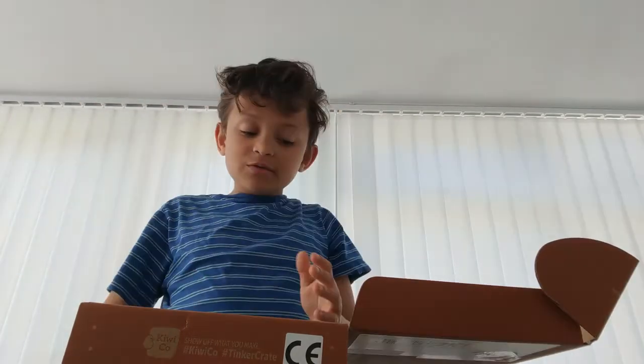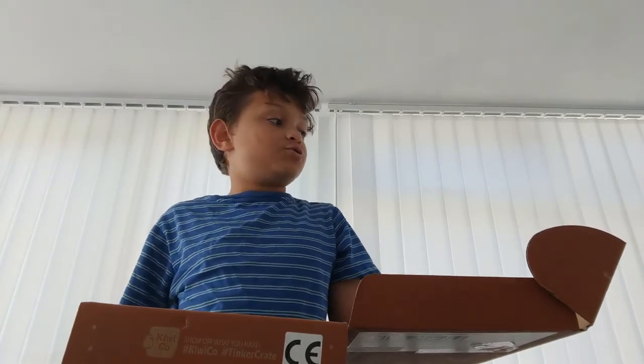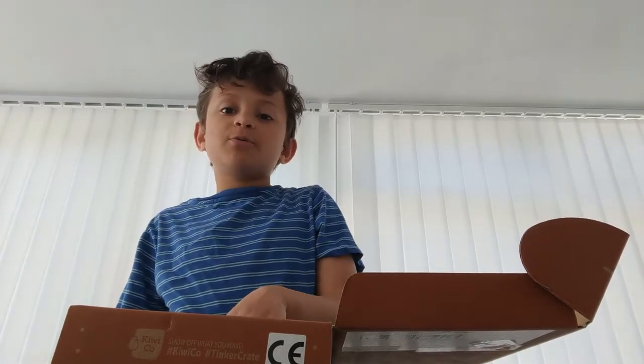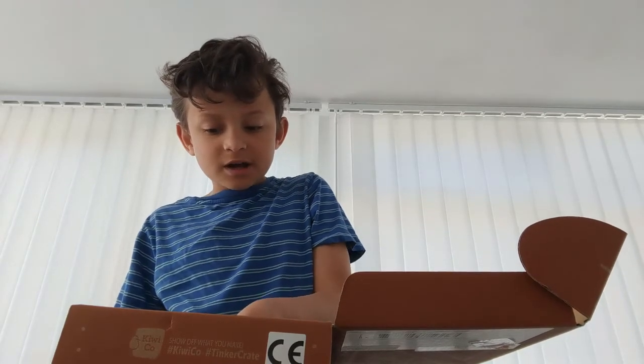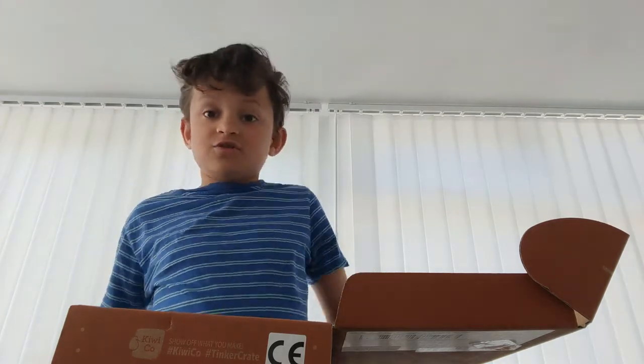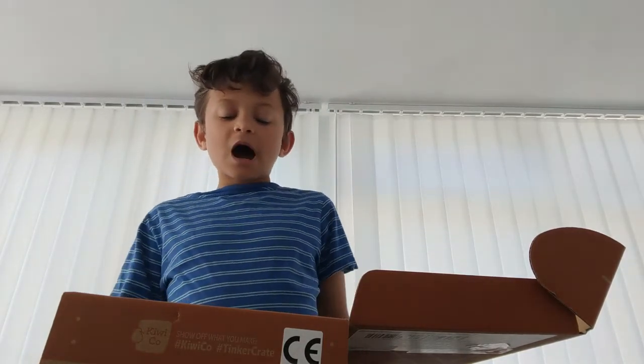It takes a long time to build and the instructions are confusing — I had to look up a YouTube video to actually get somewhere. It does take preparation, but I bet this thing will be really cool and will make really cool designs.